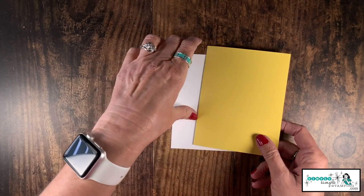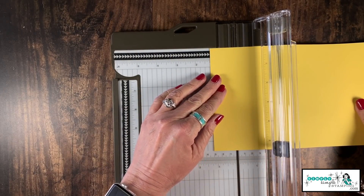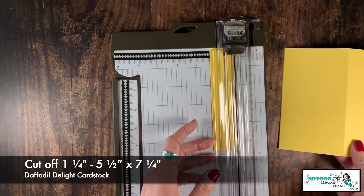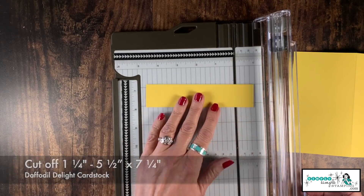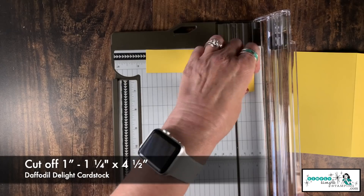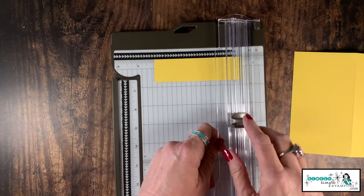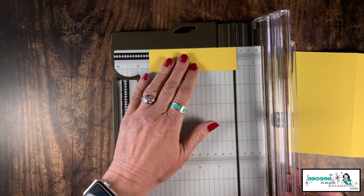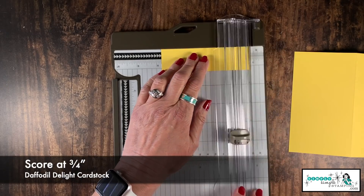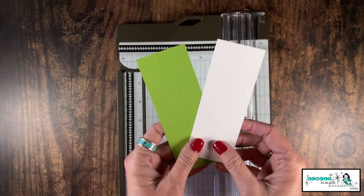We need to prep that Daffodil Delight cardstock with a quick cut — cut off one and a quarter of an inch from one side, then cut it down to four and a half inches. Now I'm going to move my cutting blade out of the way so I can do a quick score. There's my three-quarters of an inch right there. We're going to give that a quick score, and that's going to make that super cute little flap.